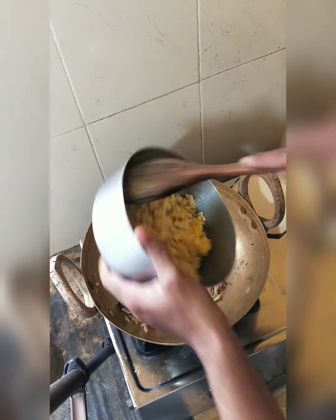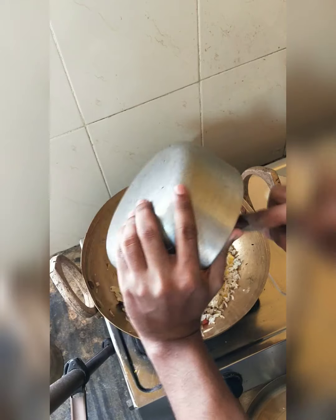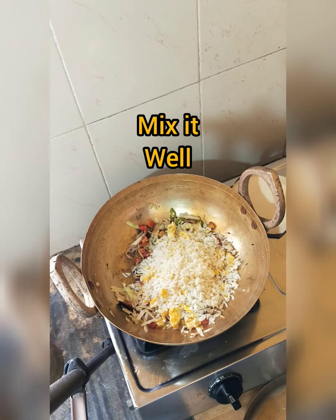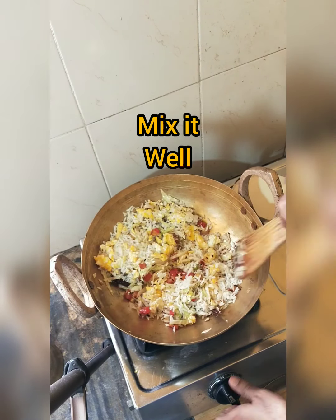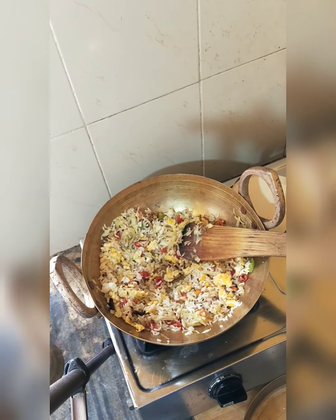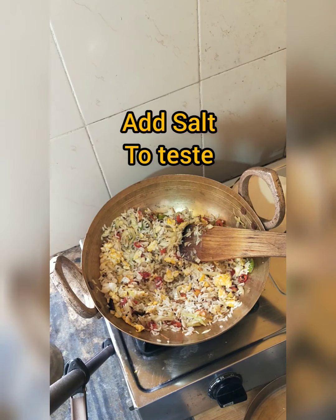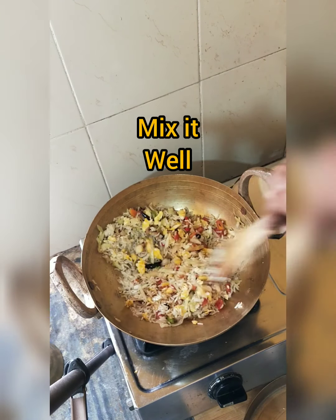Add the rice and egg. Mix properly on medium heat. Let them mix well.